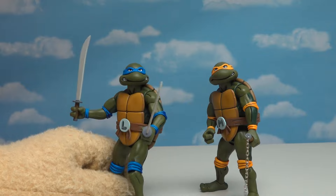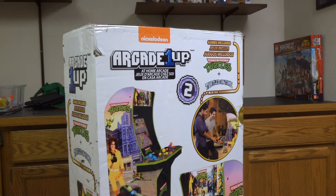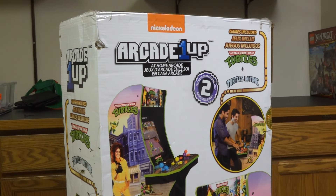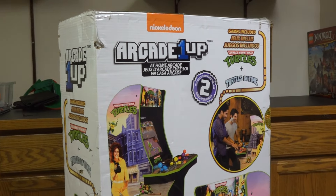Oh yeah! I knew that'd make him pass out! Alright kids, as you know, we just love Ninja Turtles, especially the classic cartoon from the 1980s and anything associated with it, just like these really cool action figures here. And I was super surprised today because when I went out to my mailbox, this box was waiting for me! Holy cow, check it out — it's the brand new Arcade 1-Up Ninja Turtles Arcade Game!